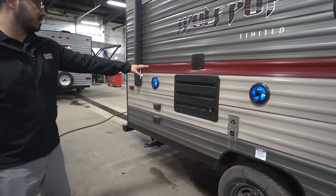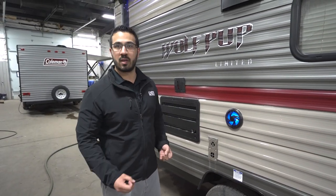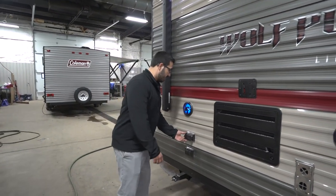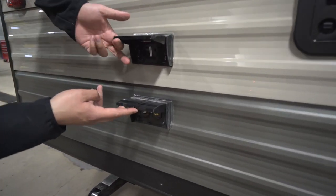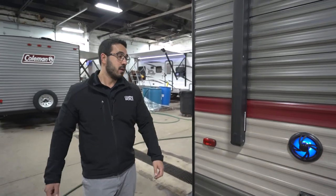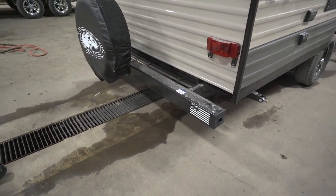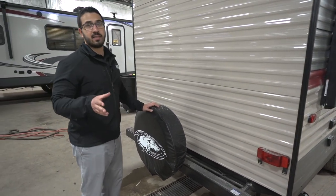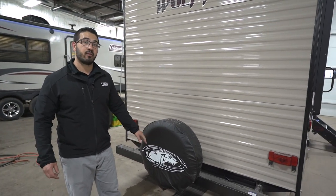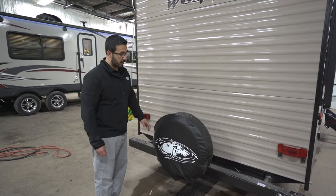Making our way back, you see the outside speakers controlled by the multimedia center inside, with LED lights built in for a cool look. There's also a TV mount out here, and the connections — electrical outlet plus cable and satellite hookups — are right over here. Coming around to the back, you'll see the square tubular bumper with end caps you can pop off to slide your sewer hose in, keeping it out of your under-bed storage. Right here is your spare tire with a cover — one of the easiest spots to access it.